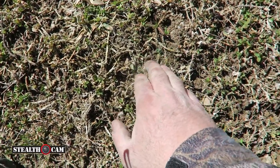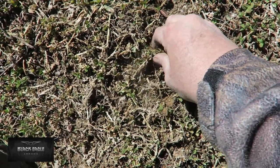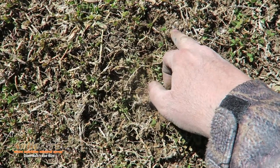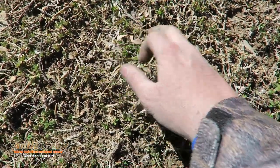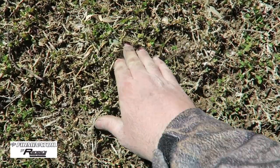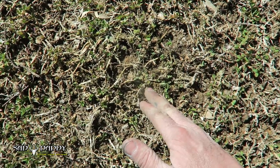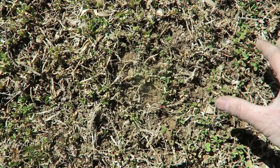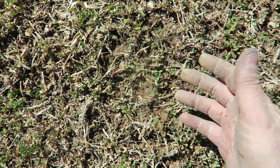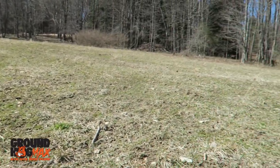Let me show you what we have here — you can see it's pretty much thawed right now. This morning it was rock solid, so it's a perfect time. You can see a little clover seed and chicory seed there. It's nice and soft now. Tonight it'll refreeze, and over the next couple days we'll get some rain, which will help as well. Then it'll freeze again — this will happen over the next several weeks, and then things will start germinating.